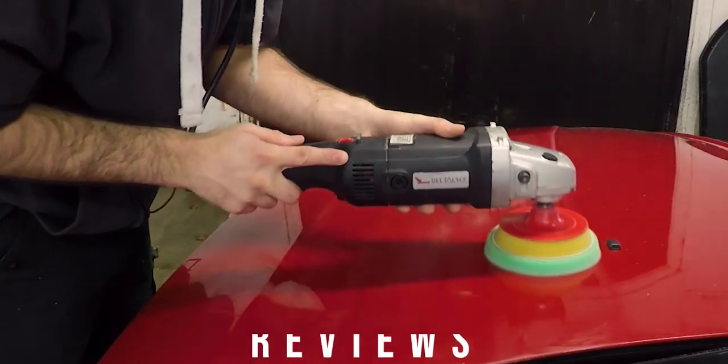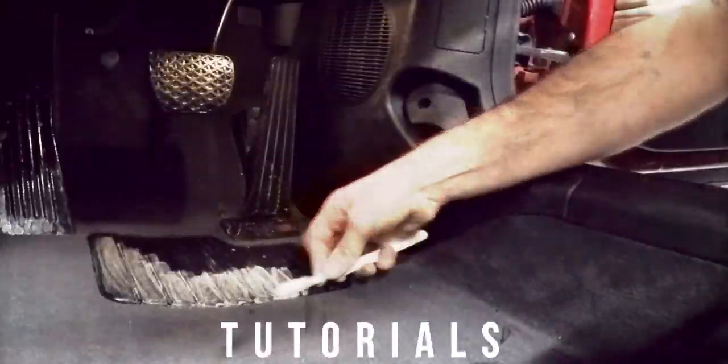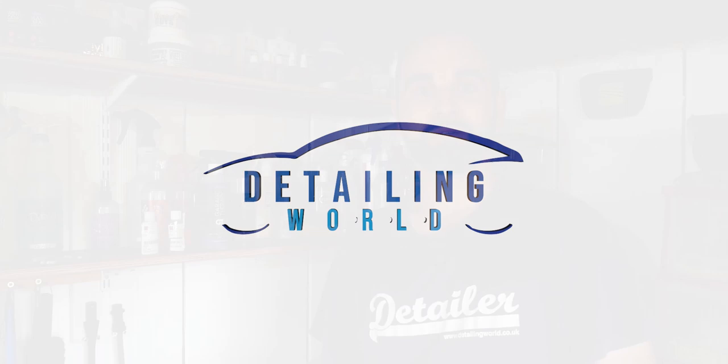Hi, welcome to Detailing World. In today's video we're going to be looking at touching up stone chips. Welcome back - if this is your first time here, my name's Matt. Today we're going to be looking at touching up stone chips on your car. You usually find these on the leading edge of your bonnet, maybe around the wheel arches and the front bumper.